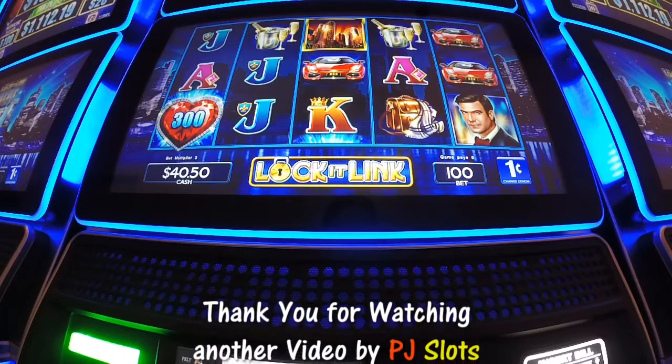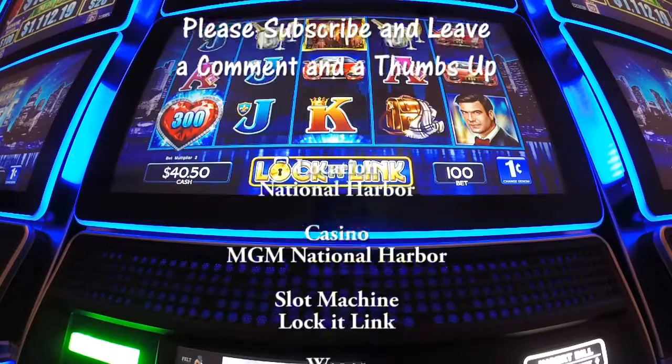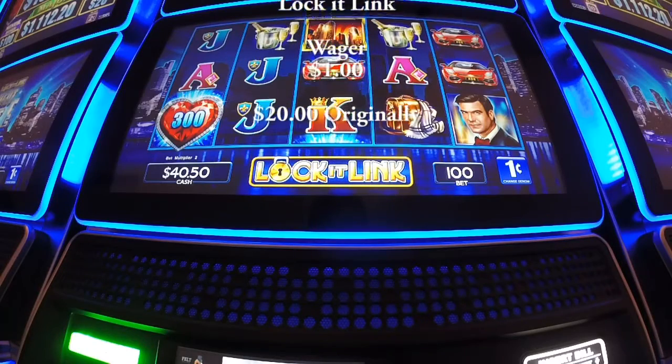All right, well that was a great two-minute drill. We got a bonus that came out at $20.05 ahead. We'll stop with that. Thanks for watching another video from PJ's Slots at the MTM National Harbor.